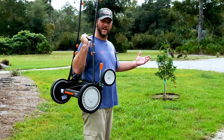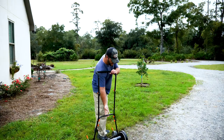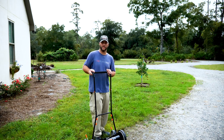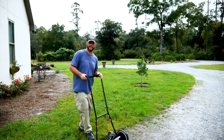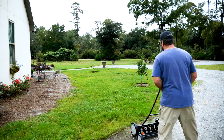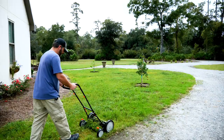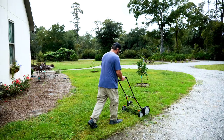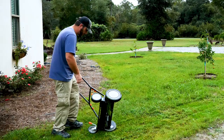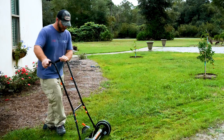We literally just had a tropical storm pass over us about 30 minutes ago. So these are probably terrible conditions to mow your grass in, but I don't care because this is when I have time to do it. So this is what I'm going to do. Let's see how it works.